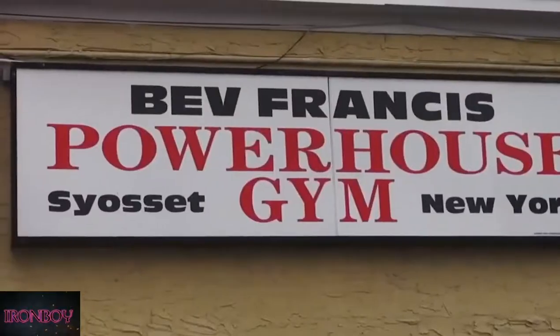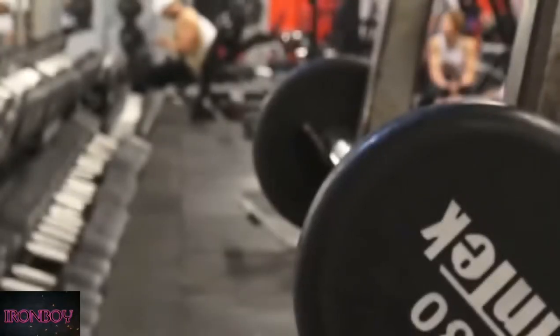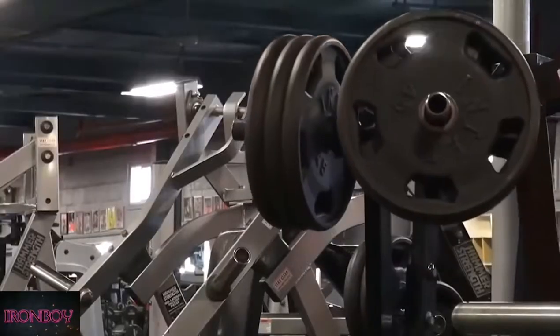Boy, a.k.a. Mr. Getting It Done, and we're here at Bev Francis Powerhouse Gym, and we're about to do some training for you. Forget the wordy, cliche ideas and sophisticated terminologies. You ain't done enough work yet if you ain't seen your dream realized yet.